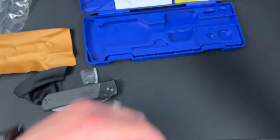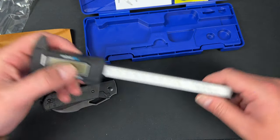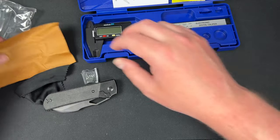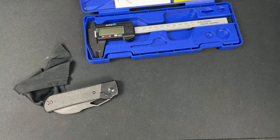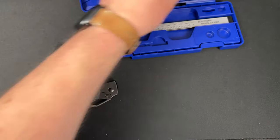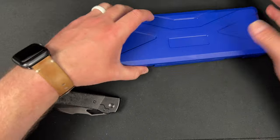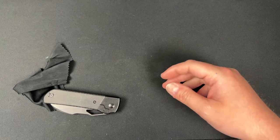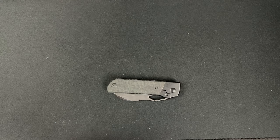Alright, I'll keep these calipers around just in case. Putting them back in the case with the extra battery. Sorry about that — this cloth is brutal.